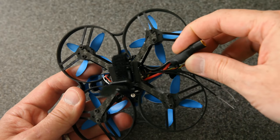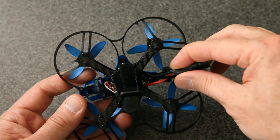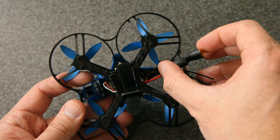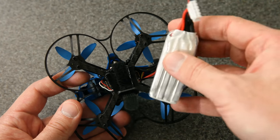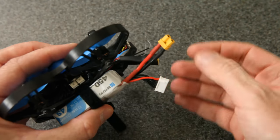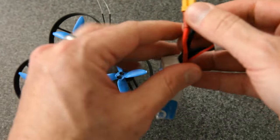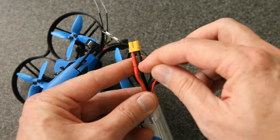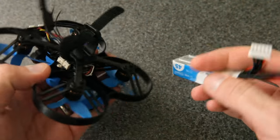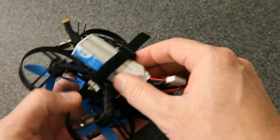You can also see some heat shrink around the XT30 — that's a 220 nanofarad capacitor to help protect the electronics. That's pretty cool, although it does make the end of this wire pretty inflexible. That's going to cause a problem for the battery, even if you use BetaFPV's own battery, because it's really hard to get these to angle all the way around. I suggest you trim away some of this heat shrink to make it more flexible closer to the connector.